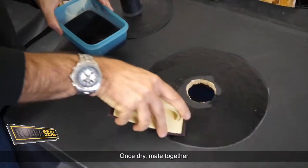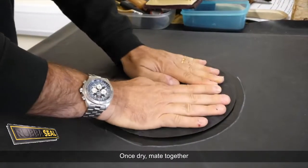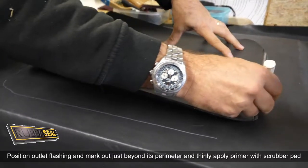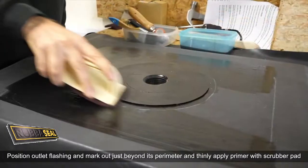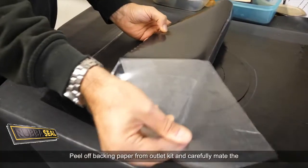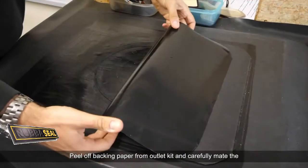Once dry, mate together. Position outlet flashing and mark out just beyond its perimeter, then thinly apply primer with a scrubber pad. Allow to dry, peel off the backing paper from the outlet kit, and carefully mate the two surfaces together.